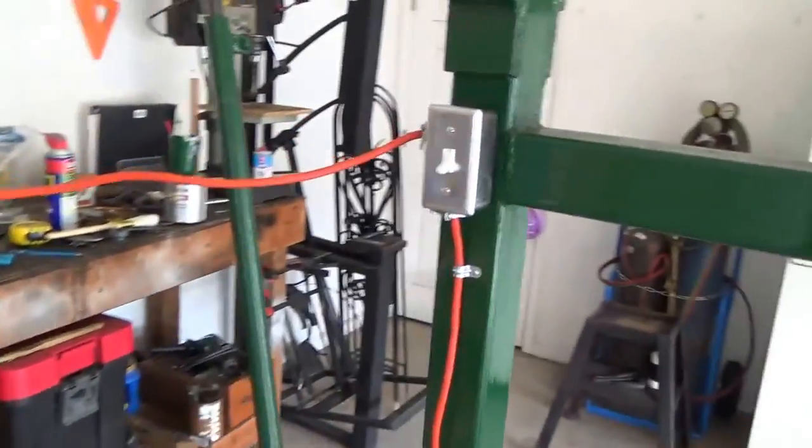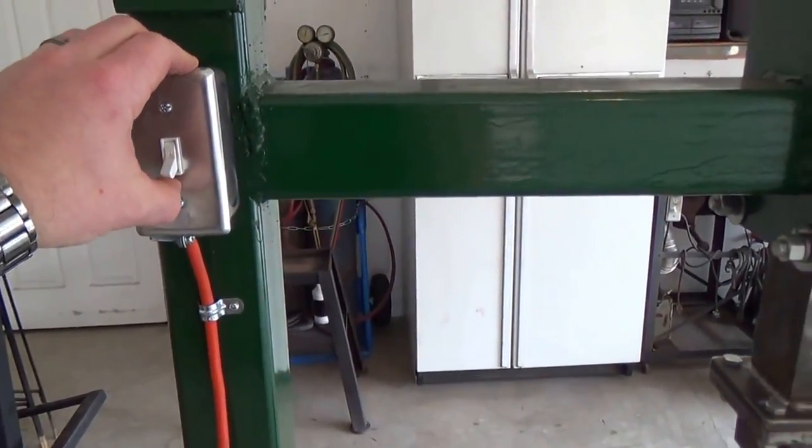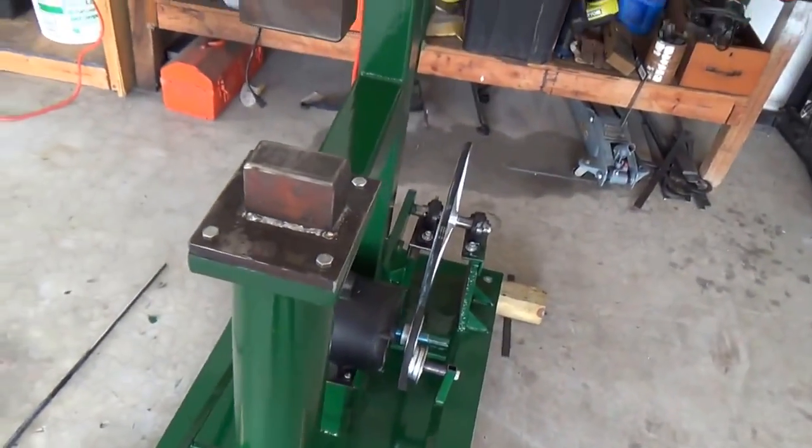The electrical is real easy — just use an extension cord and an outlet. I'll go ahead and turn it on. Right now nothing's happening because I haven't added tension to the belt.